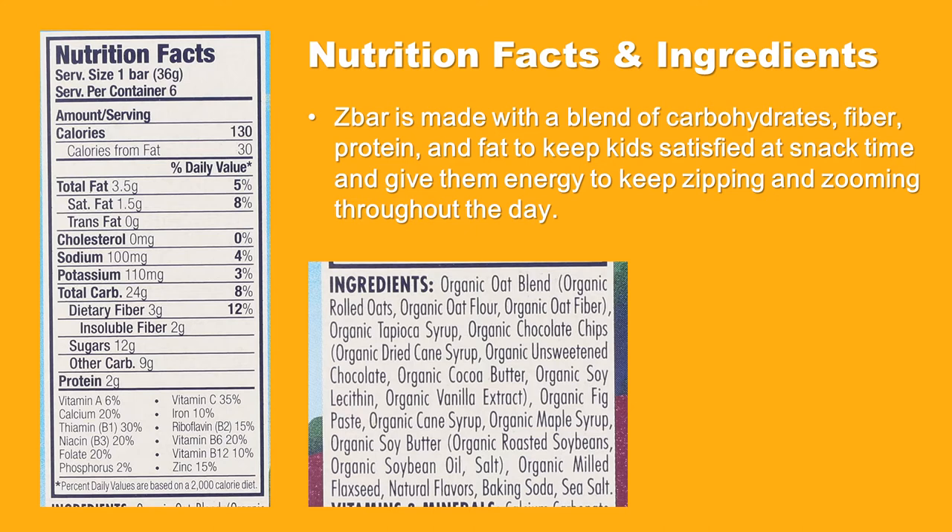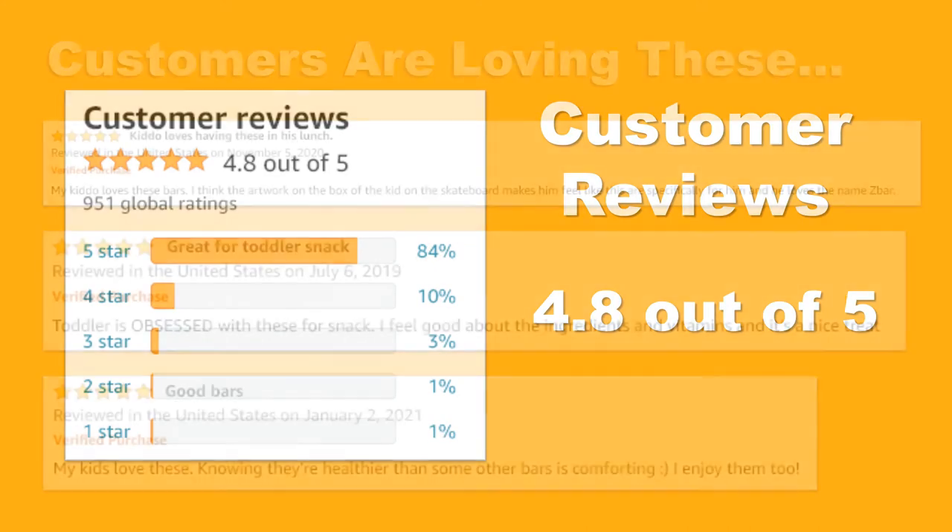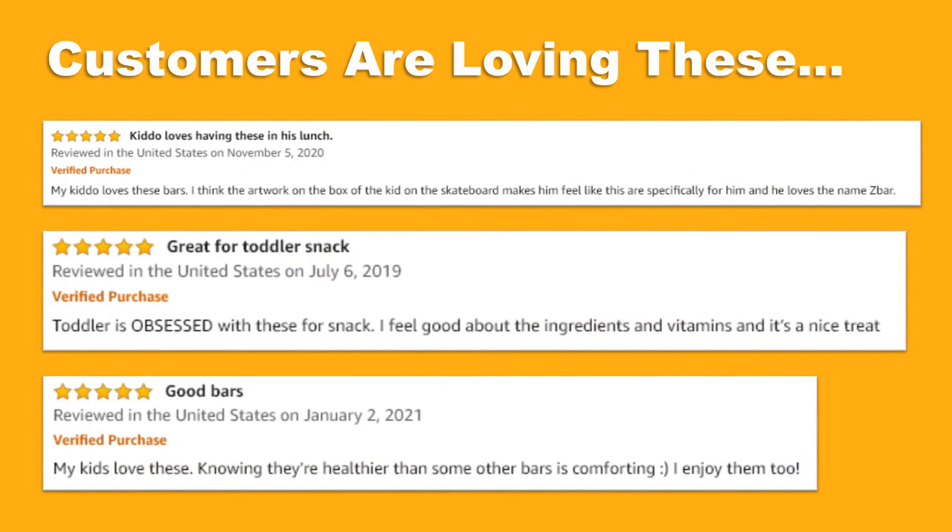Z Bars are made with a blend of carbohydrates, fiber, protein, and fat to keep kids satisfied at snack time and give them energy throughout the day. Check out these Amazon product ratings — consistently high ratings from thousands of customers around the world. Customers are loving this product.